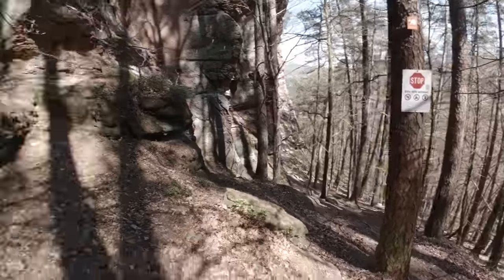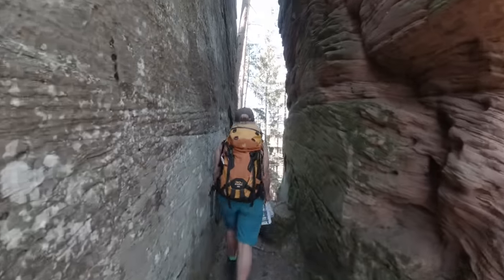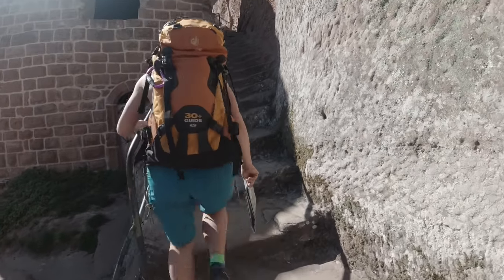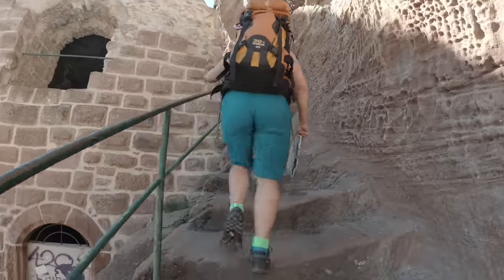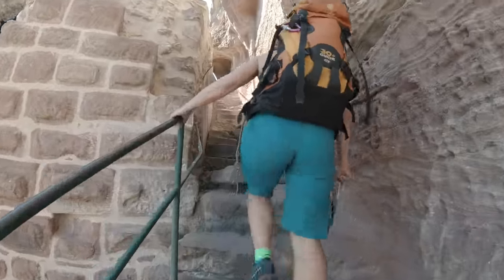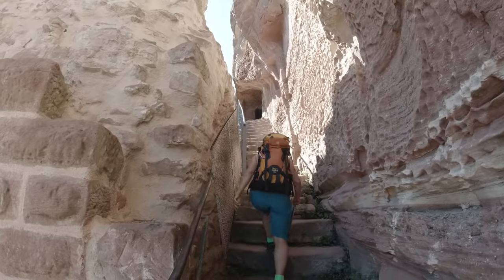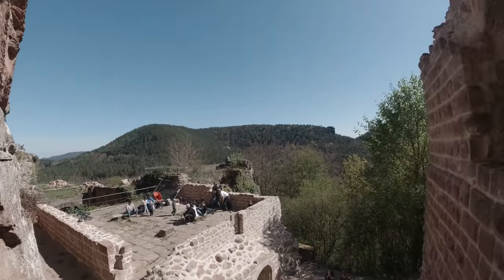We go on a hike — past a forbidden sign and along the trail. We arrive at the ruin here: Burg Drachenfeld, Dragon Rock. They used the structures of the rock to build their fortress here.